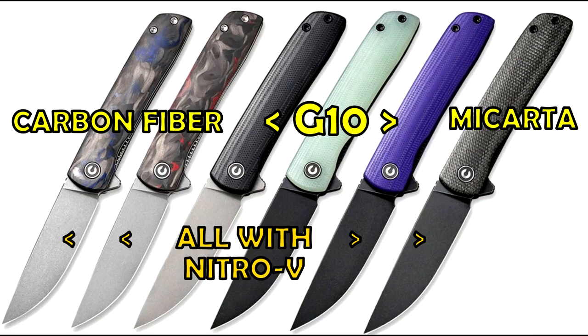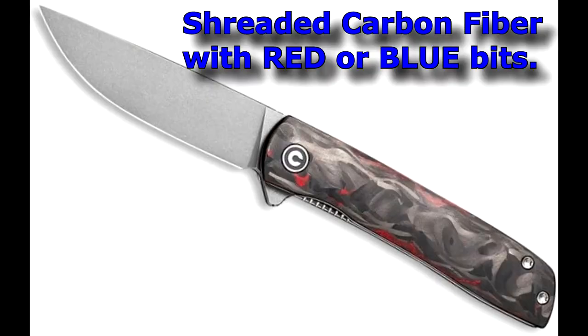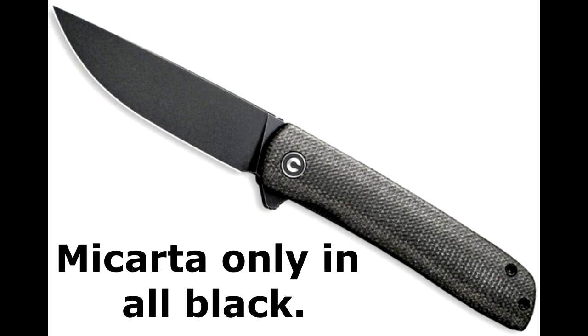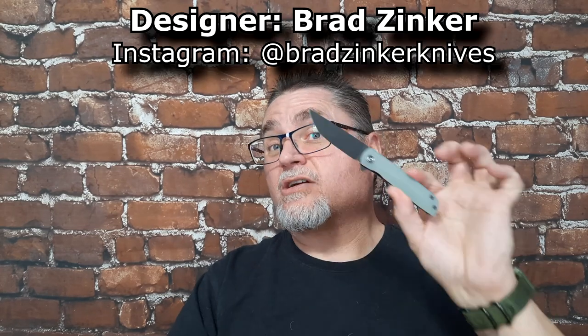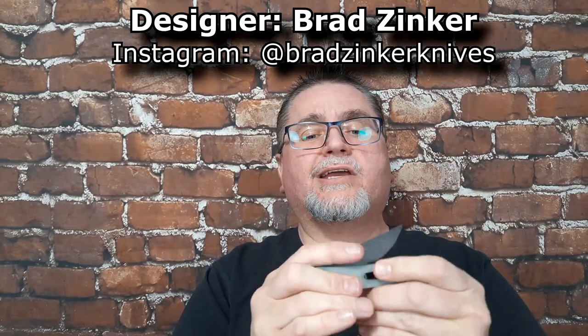You can also get more premium versions of it. You can get Micarta handle scales, or carbon fiber handle scales — not just traditional old-school carbon fiber, but the cooler modern stuff. The designer is Brad Zinker, with his BZ mark right there on the knife.